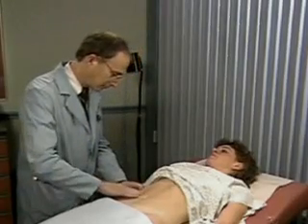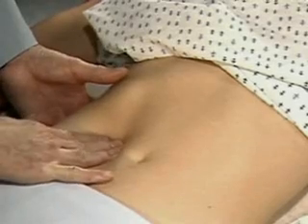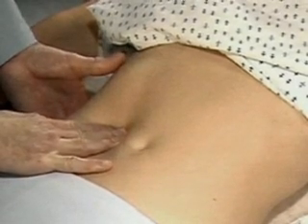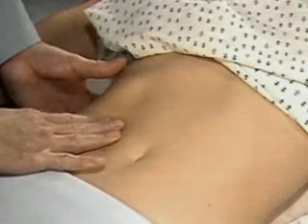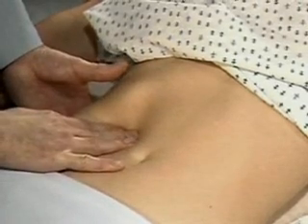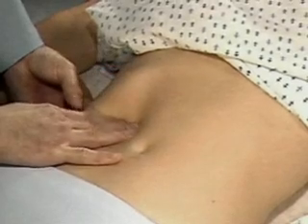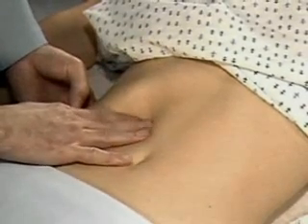To palpate the liver, place your left hand behind the chest margin and your right hand lateral to the rectus abdominis muscles and well below the lower border of liver dullness. Press gently into the abdomen, and as the patient breathes deeply, try to feel for the liver edge as it moves down.